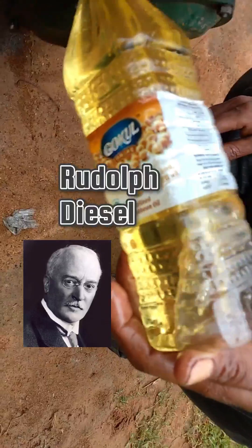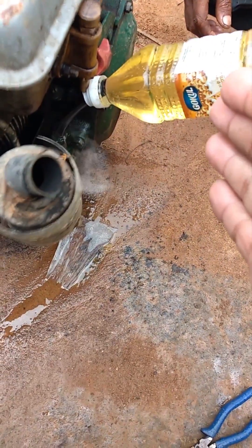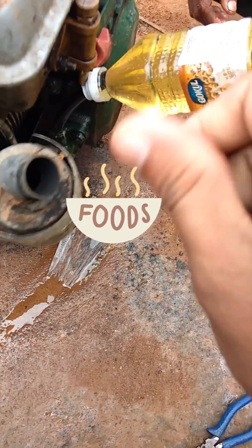A fun fact here is that the inventor of the diesel engine, Rudolf Diesel, actually used peanut oil for powering his engine. The smoke coming out is also relatively clean and has a good smell.